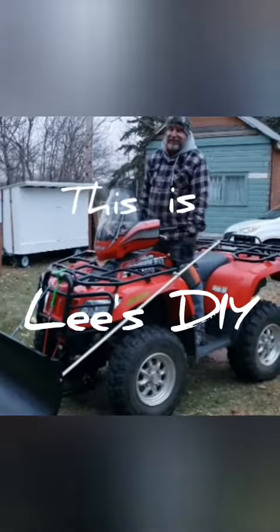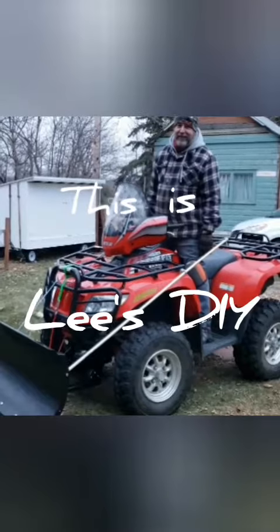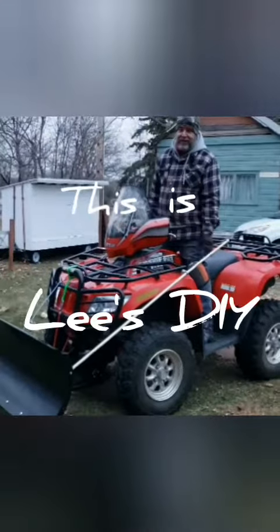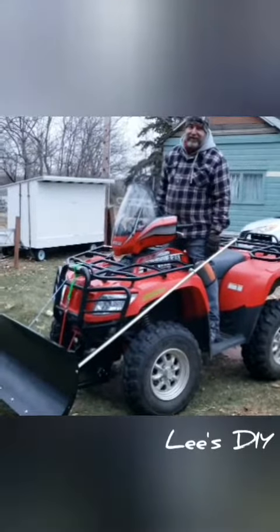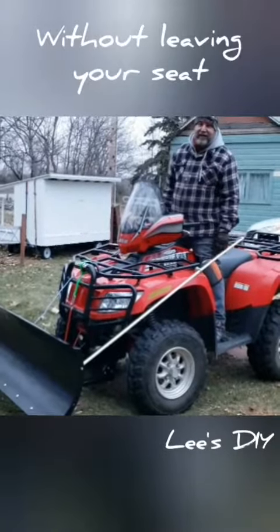Welcome, this is Lee's Do-It-Yourselfer. We saved about $450 by doing it this way, by moving the plow to a certain degree — a .22 and a .45 — but here it is.